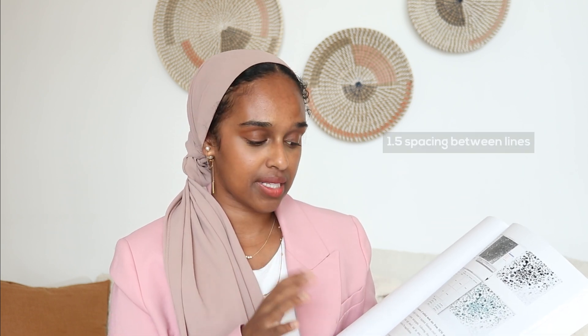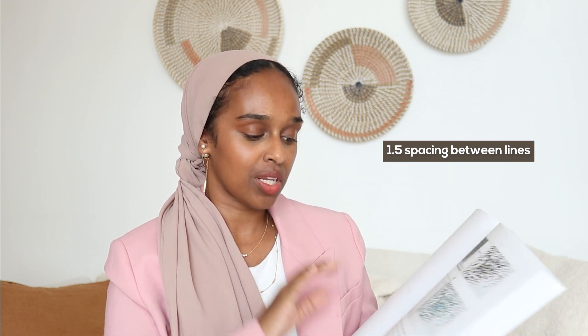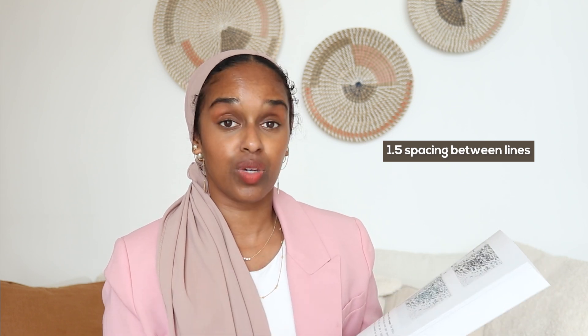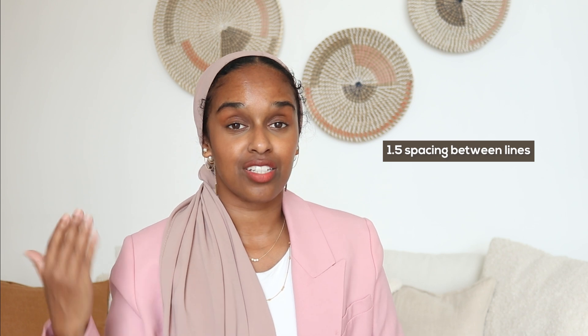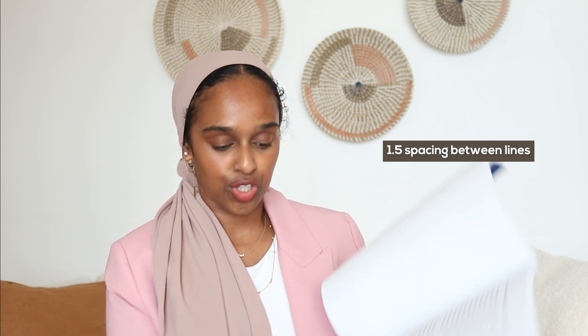The actual text is at about 1.5 line spacing. Although it adds a lot of bulk to the thesis, what it means is that when your examiner is reading it they are able to make scribbles and write points in between the lines. It just makes things a lot nicer on the eye — you can imagine someone reading a massive thesis with single spacing would find it very difficult to read.